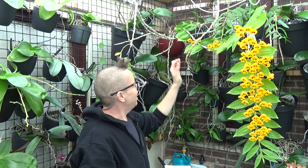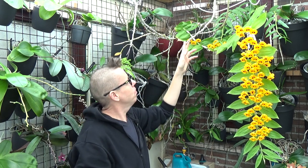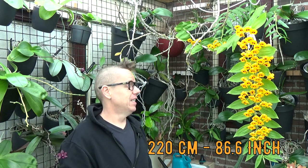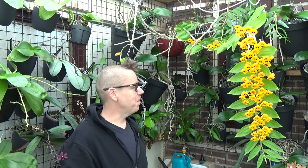I did measure one of the canes — they're all about the same length. When I measured it, it came to 220 centimeters. So that's quite a long cane. This one is the same length or maybe even a bit longer. But anyhow, it's growing very well for me — it's a very easy one to grow.